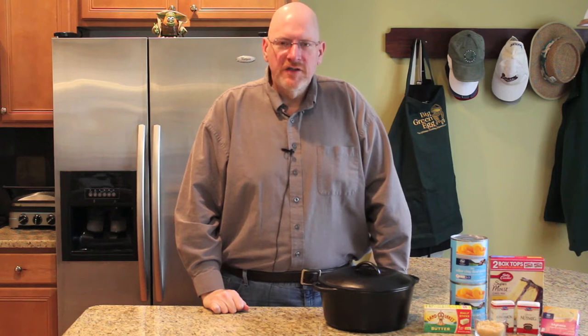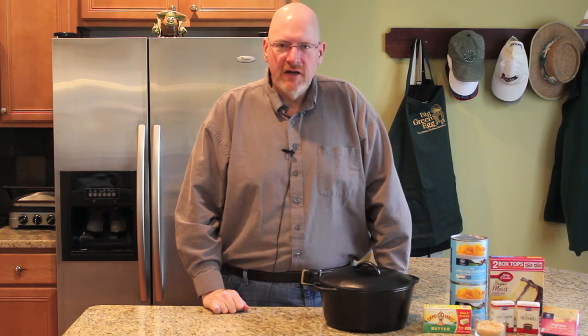Welcome to the Basic Egger video. Today I'm going to make a peach cobbler in a Dutch oven on the egg. I've made this several times since the original video and have changed the recipe a little bit, so it was time to update the video.